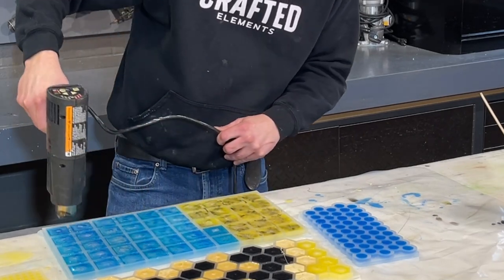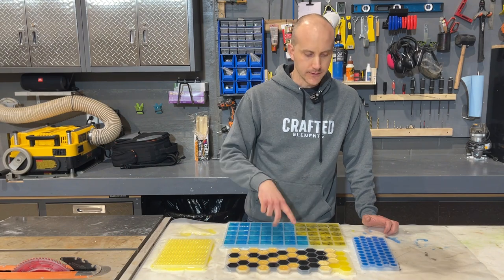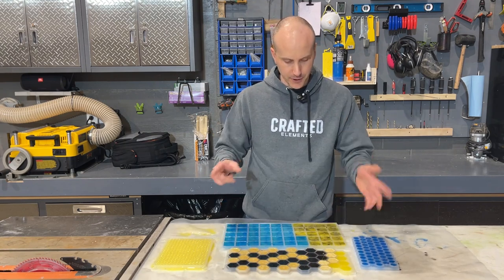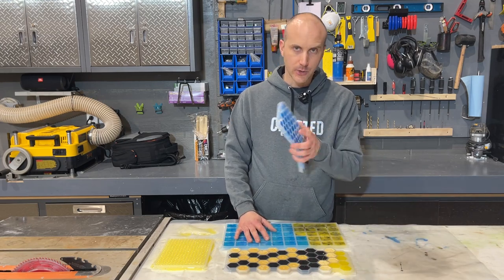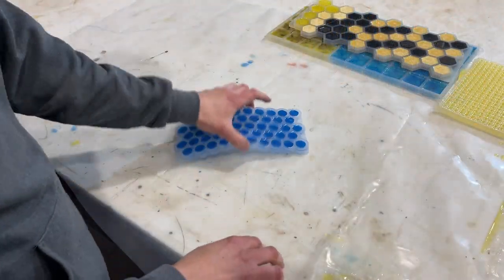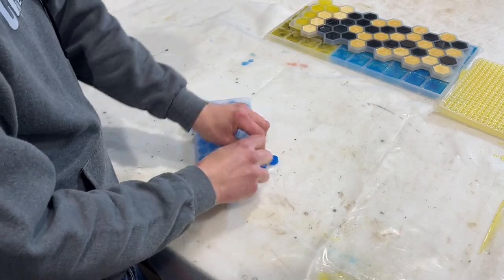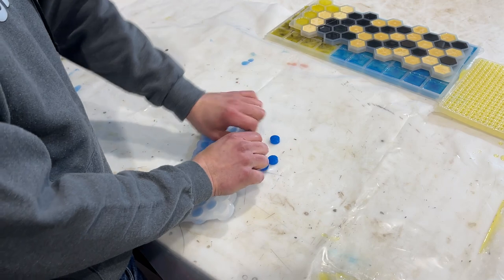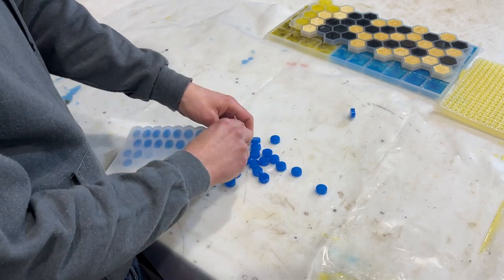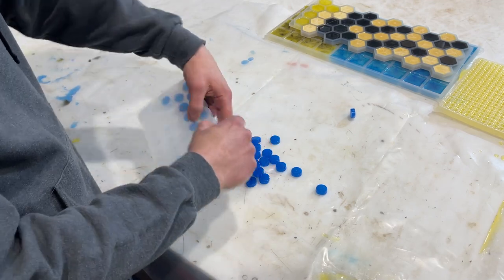We are back - it is two days later. I could have technically demolded these the next day but I decided not to come to work that day. These are definitely fully set and we're going to do the magic demolding. First, our penny rounds - the three quarter inch little rounds. We're just going to roll the silicone and get them all popped out. They're coming out really, really easily - partly because of the mold release, partly because this is a smooth polished mold. Before you cast again in this, do a quick soap and water clean, let it dry, and then apply your mold release again.